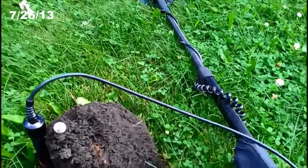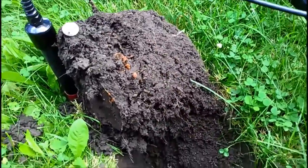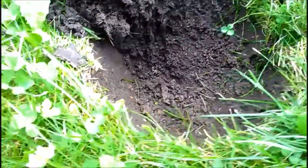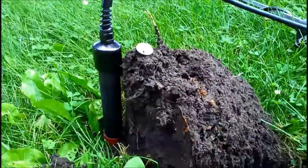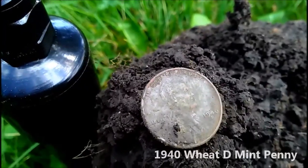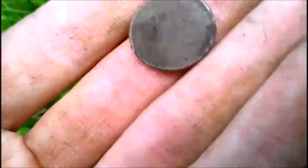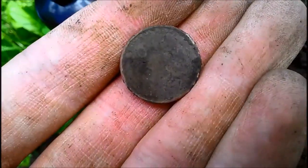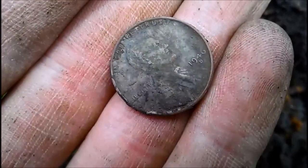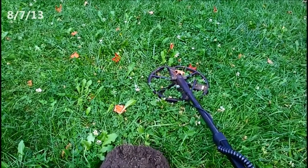Hey guys, it's kind of windy out so bear with me. It's been a couple weeks since I've been out detecting because I've been going through a little bit of a drought, but we got a good rain yesterday so the ground's all nice and moist. Down there in the plug, the probe is standing right next to it — about seven or eight inches long — but towards the bottom I ended up pulling out a 1940 wheat penny. Coins here are gonna be really deep if they've been missed. Clearly this one was skipped over, but there was some trash in between it. It's with the machine's target separation.